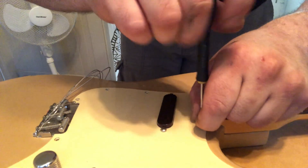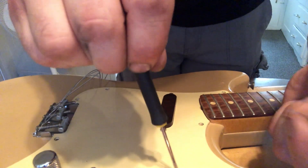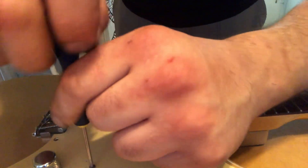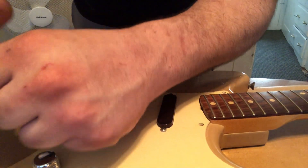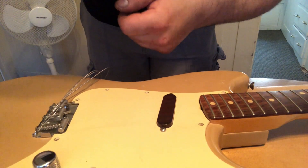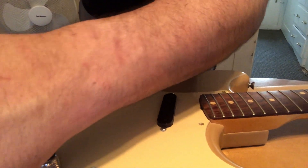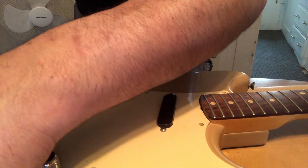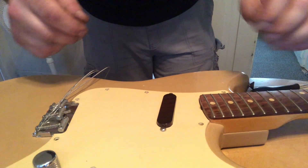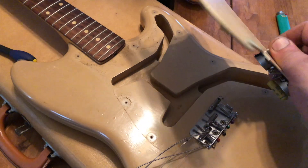I'm excited to pop this open. From the things I've researched, there should be a big yellow Astron cap — maybe a 0.022 — we should have some stack pole potentiometers, a pot code on there, and a single black bobbin pickup. I'm hoping to find something really cool, something historic, some kind of Americana. All right, here it is — the '59 Music Master opened up!